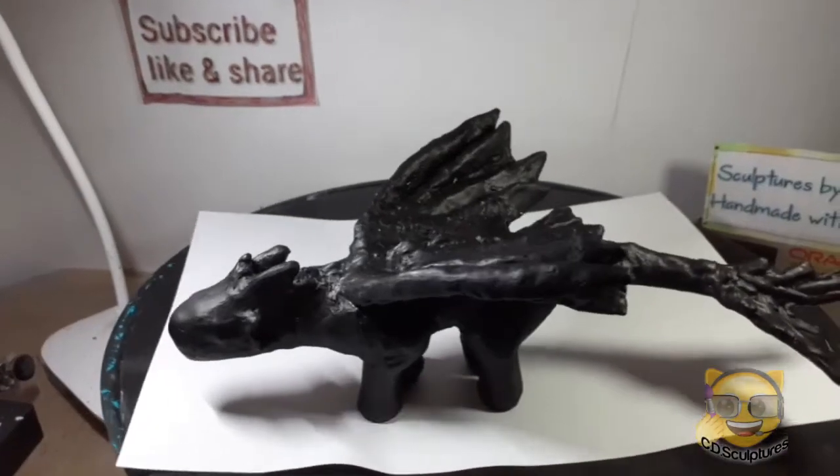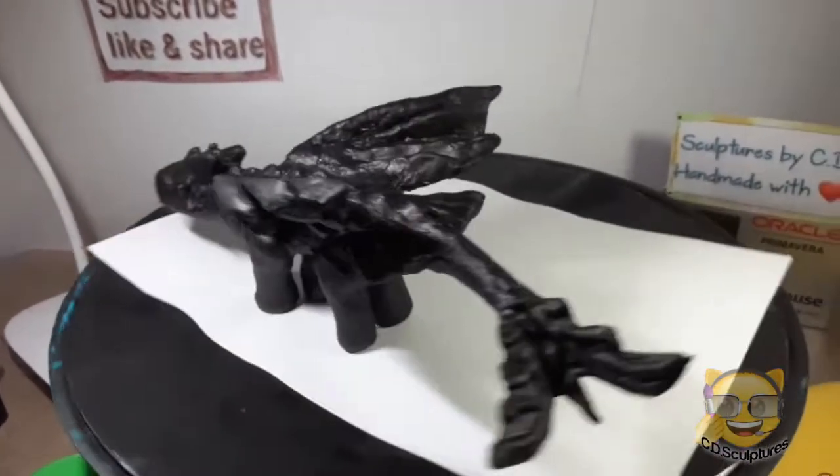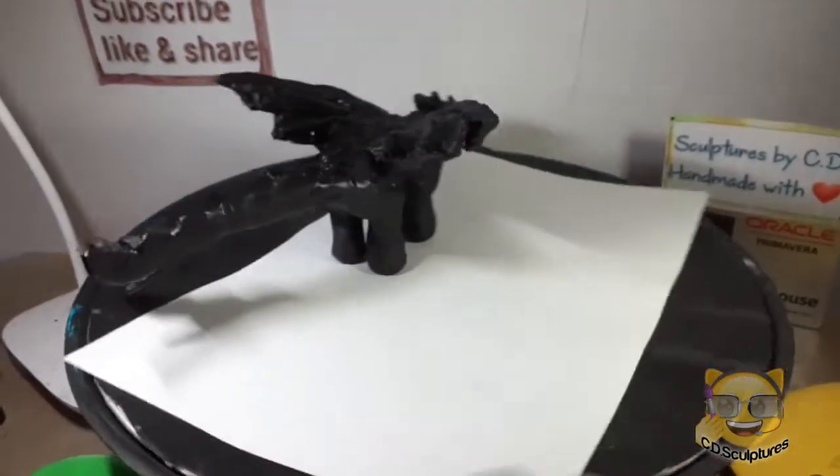This is the end of this video and the next video will be the finished sculpture.